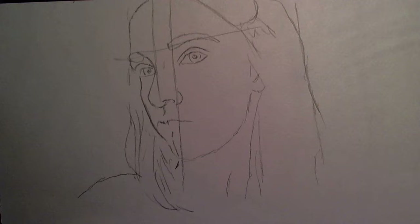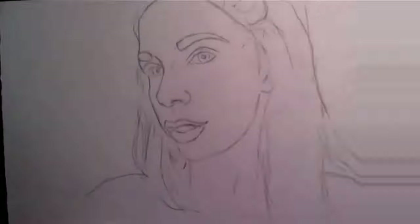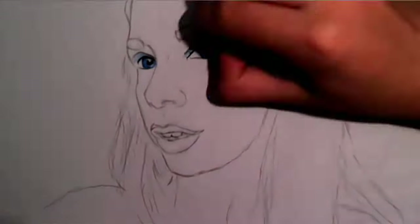Hey guys, so today I'm gonna be drawing Bunny, aka Graveyard Girl, and she is my favorite YouTuber ever, so I just had to draw her. Here you can see I was doing my initial sketching.